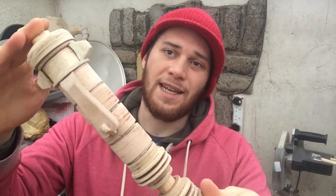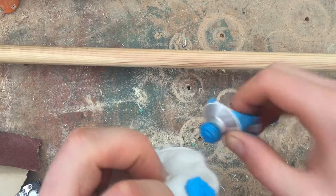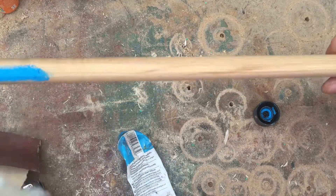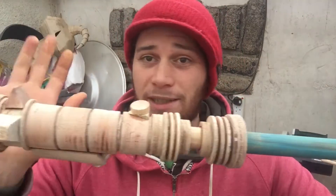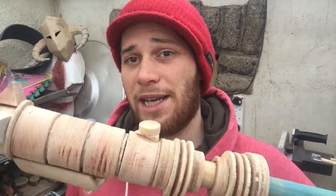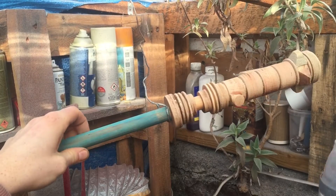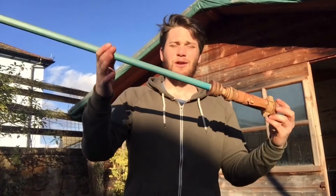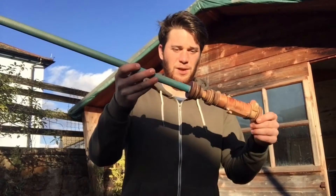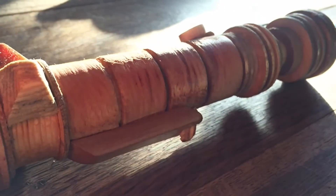Once you're happy with all the greeblies and the way it's looking, the next thing is to paint the blade if you so desire. I used some normal acrylic paint watered down a bit to stain the blade of my lightsaber blue. Once that's dried and you're happy with the hilt, it's time to seal it — I'm just going to use some clear sealer. You don't have to use spray varnish, you can finish it however you want — some oil, whatever. And there we have it, a wooden lightsaber made out of scrap wood using no lathe. Thanks for watching, subscribe and I'll see you guys next time.